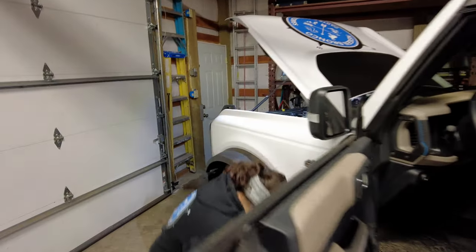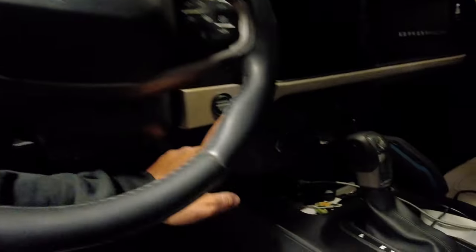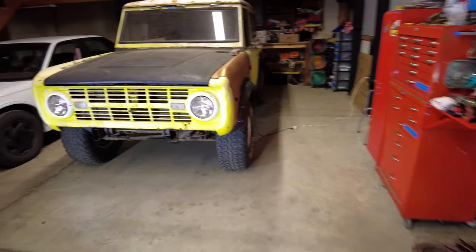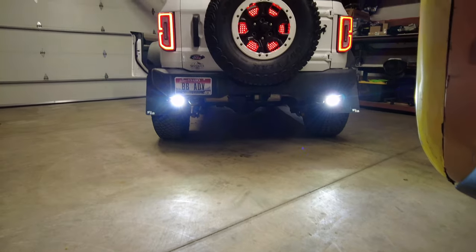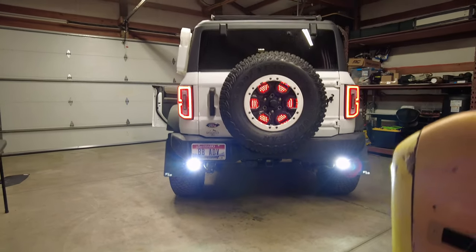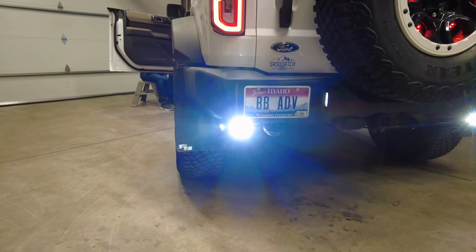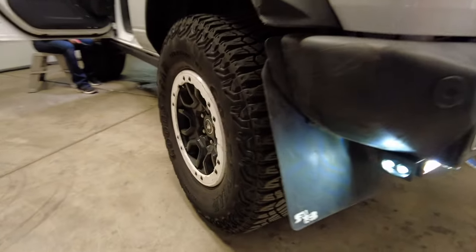Moment of truth — wiring's done. Ignition on, auxiliary number four — it works! It's like daytime back here; those lights up the rear of the Bronco like mad. Those are pretty darn bright. It also retains the orange amber halo and gives you a side beam. I see spots — the camera is overwhelmed too.